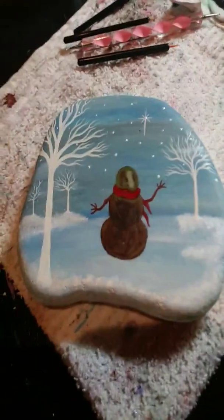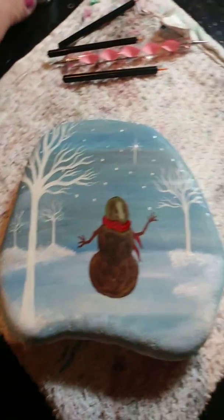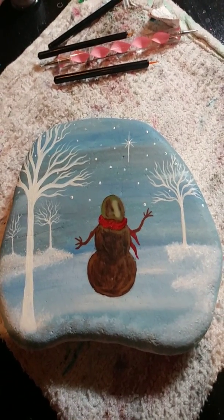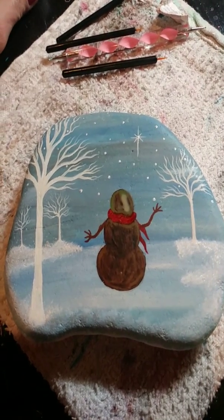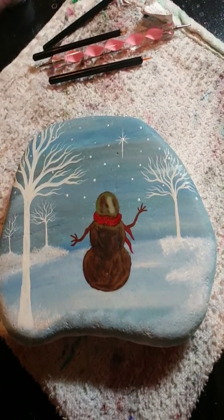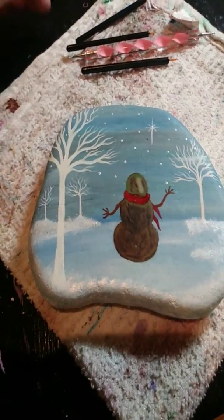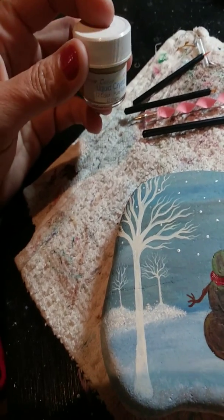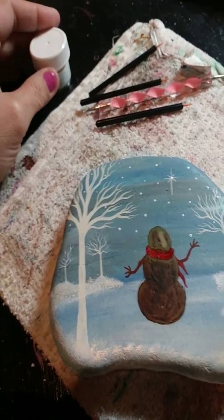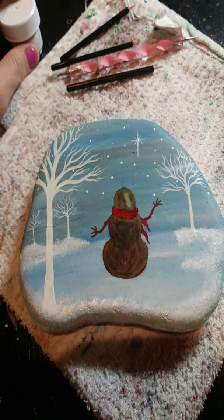Hey YouTubers, welcome to Dawn's Crafty Adventures! This is my first broadcast. I created this YouTube channel because while doing some crafts there are things I question or want to see how to do and haven't yet found them. So this one is going to be liquid crystal — it gives a mood ring effect and I wanted to do this on a Christmas theme rock.